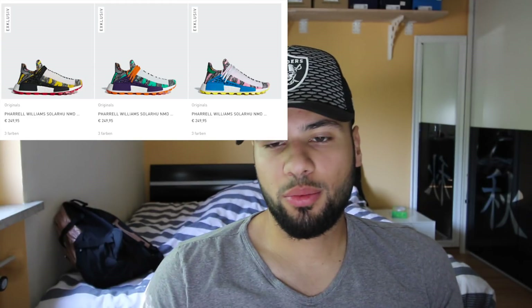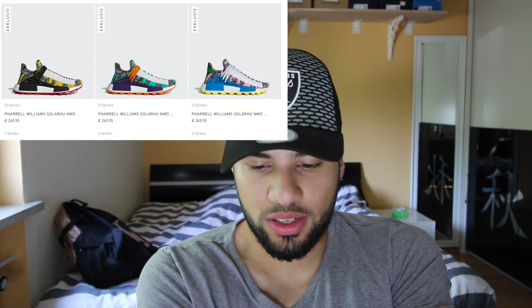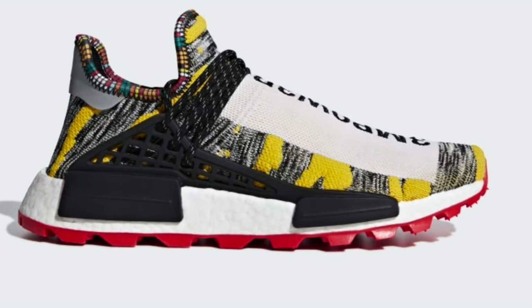Welcome back to another video. Today they will be releasing three new Human Races — as you can see over here, we got the three models. I'm gonna go for the one — I don't actually know what the colorway is — yellow, white, black and the red sole. This one over here is my favorite.